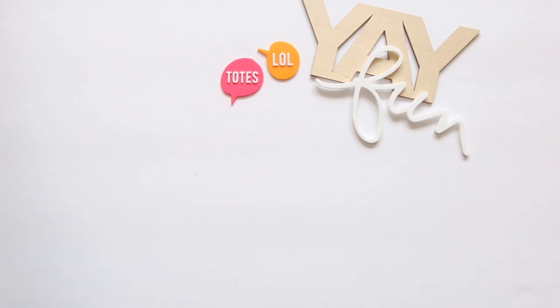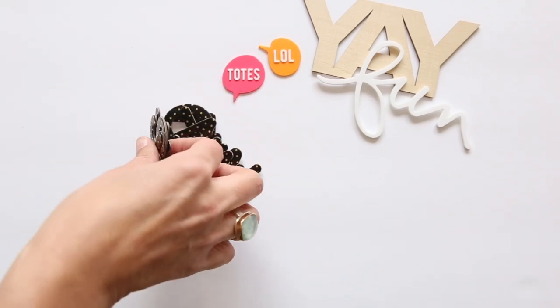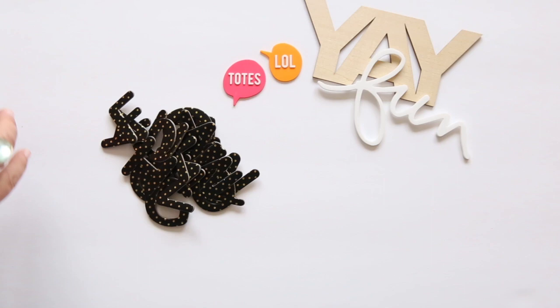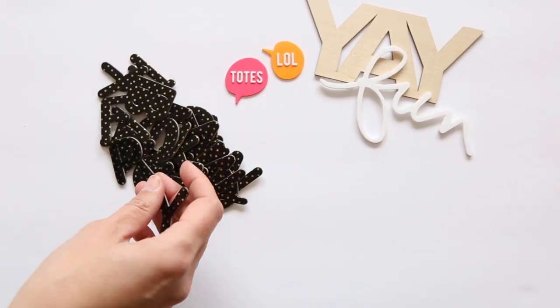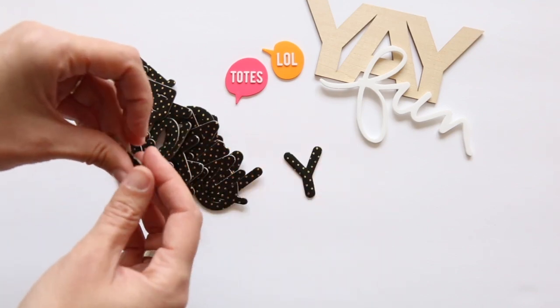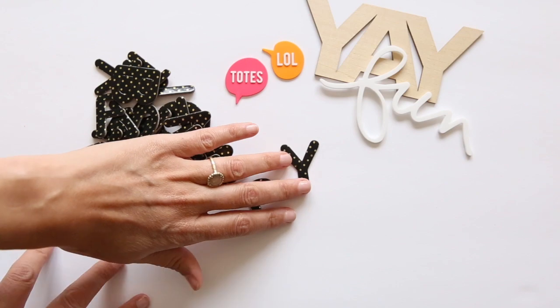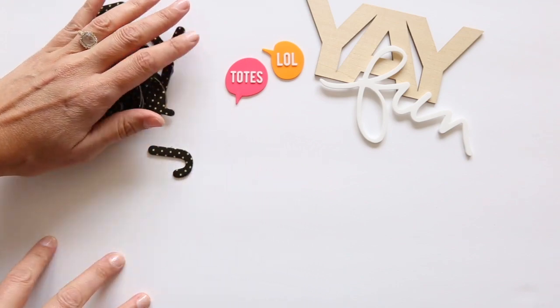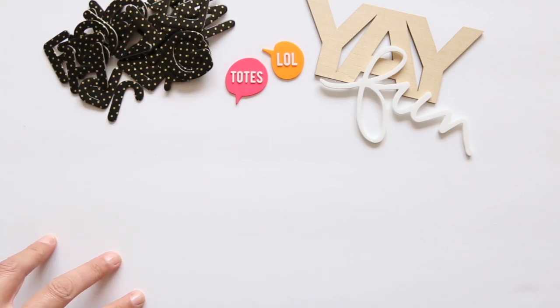Next up we have an alphabet this month — a chipboard alphabet with great rounded corners, black with a gold dot. It's a single-letter alphabet so you do have to think about what you may want to spell with it, but I think it would be a great jumping-off point for a title on a layout. Love the black with the gold — something a little bit different.